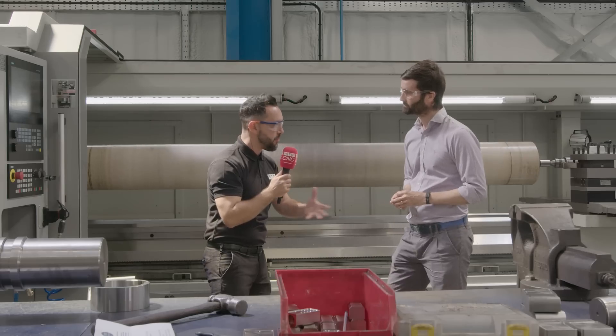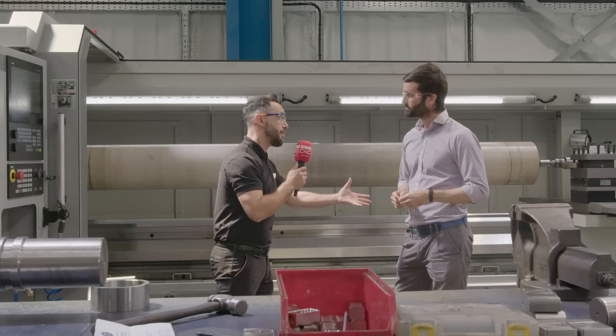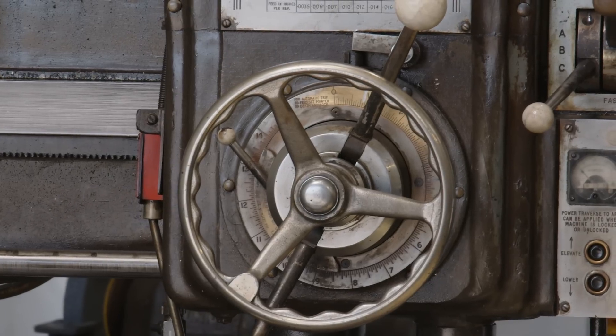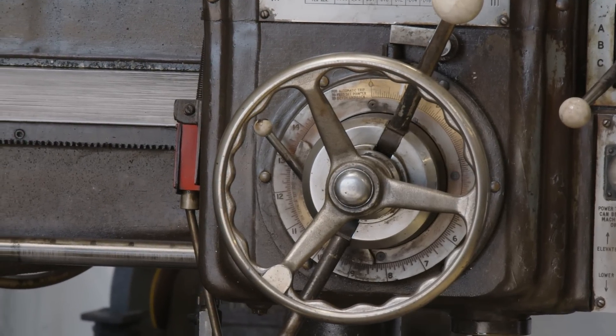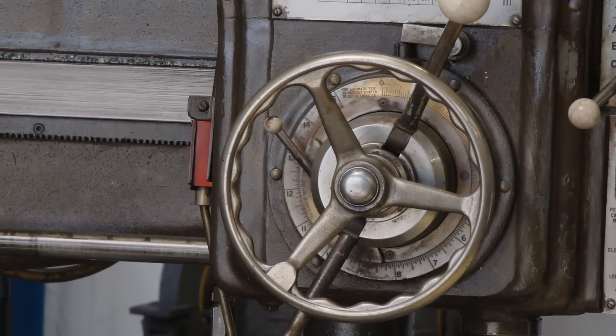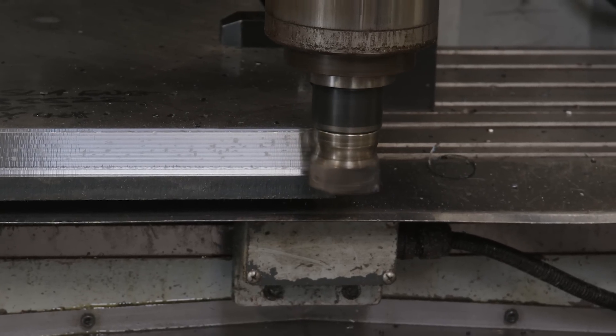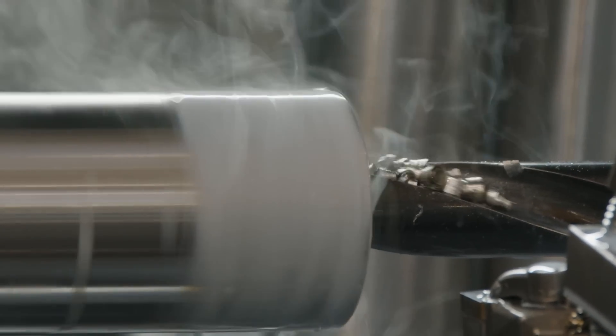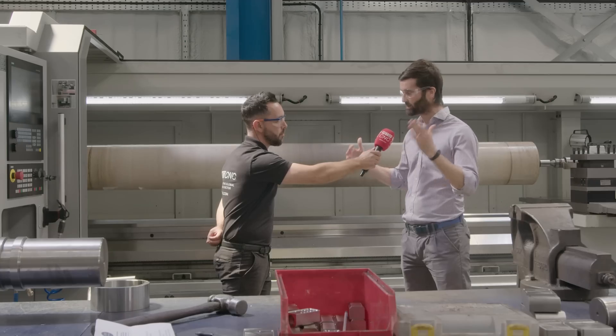And how has your business evolved over the years — it's been going a long time, hasn't it? Yeah, it's been a really interesting journey, particularly in the last 10 years. We've modernized massively from a manual machine shop through to now predominantly CNC-based and more modern machines such as the XL. It's been a progressive journey and I think we really now sit as a modern company of the 21st century, whereas if you visited 10 years ago it was a slightly different business.